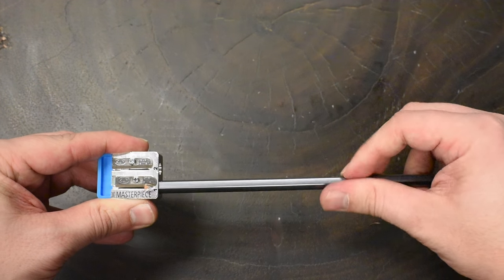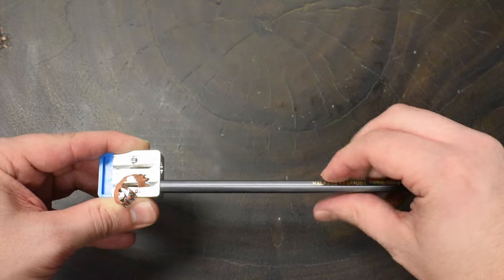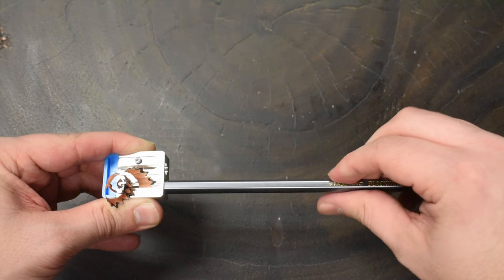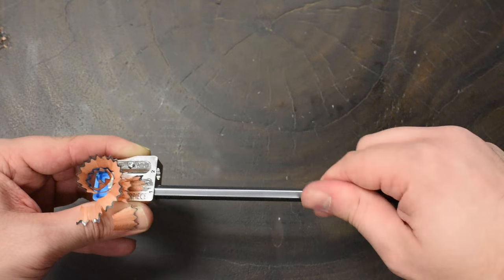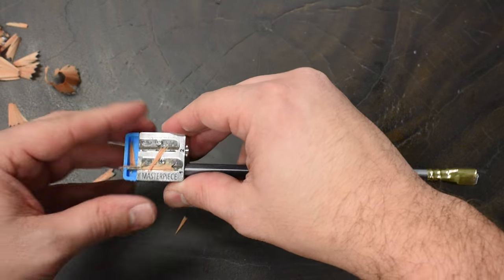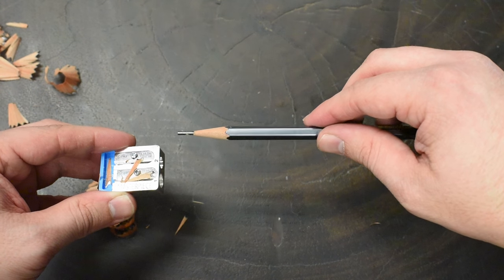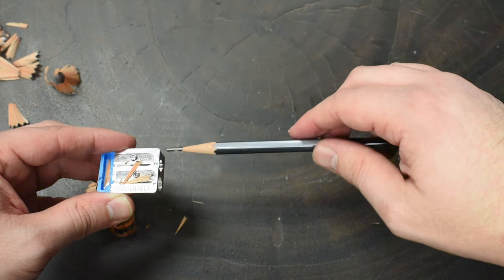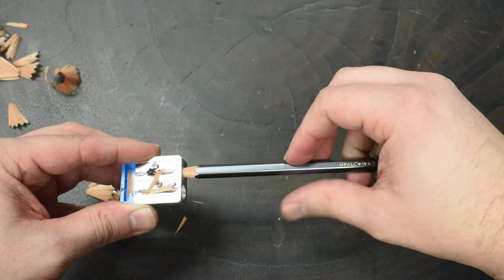To use the Masterpiece, you're going to insert your pencil on the left side labeled 1 and you are going to sharpen this until you hit the break at the back of the unit. Once you've sharpened on the first side, you'll see some little grooves in the wood here, and we're going to move it next door to hole number 2 and sharpen just the graphite.